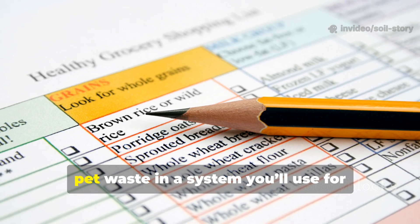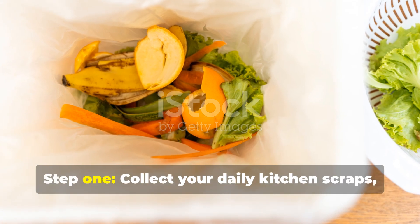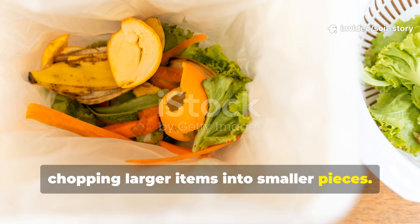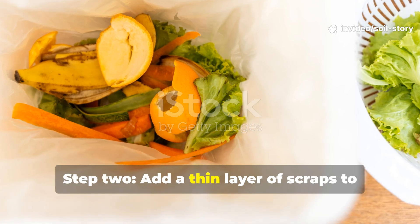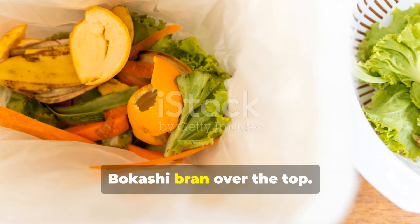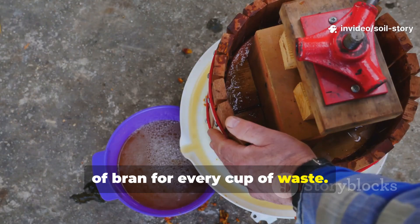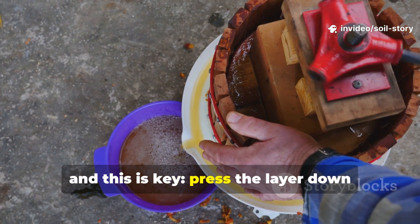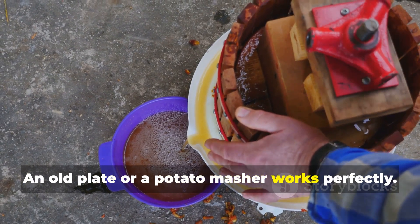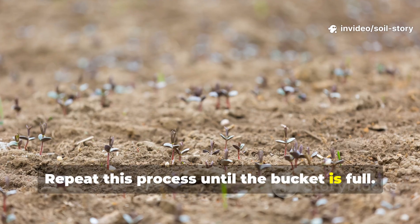You should avoid large bones, excessive liquids like soup or oil, and any food that is already rotten. It's also not recommended to process pet waste in a system you'll use for edible gardens. The process itself is incredibly simple. Step 1: collect your daily kitchen scraps, chopping larger items into smaller pieces. Step 2: add a thin layer of scraps to your bokashi bucket, then sprinkle a tablespoon or two of bokashi bran over the top. A good rule of thumb is one tablespoon of bran for every cup of waste. Step 3, and this is key: press the layer down firmly to remove any trapped air pockets. An old plate or a potato masher works perfectly.